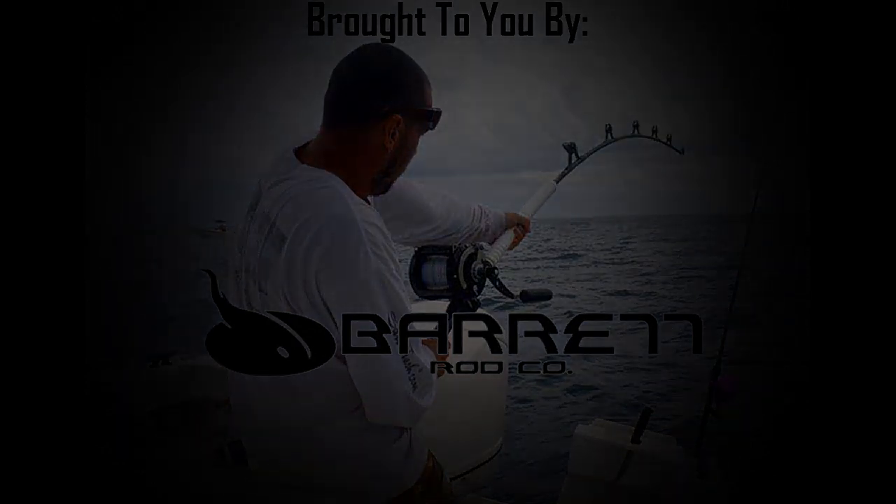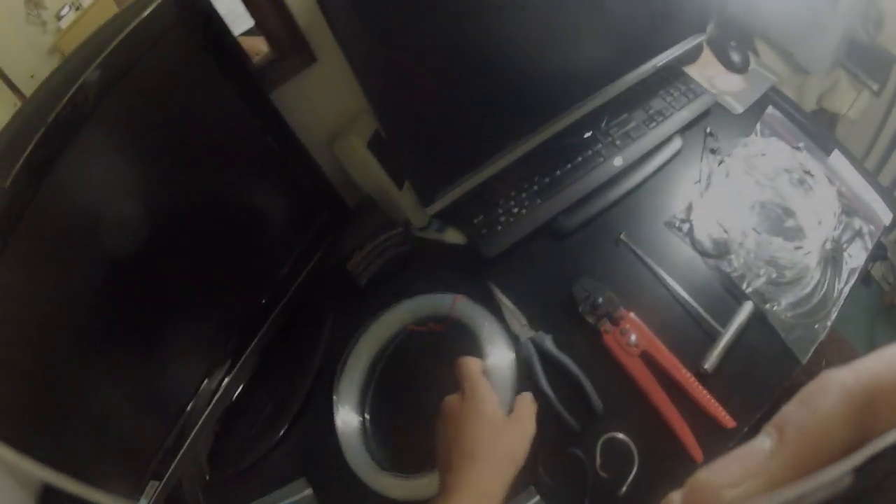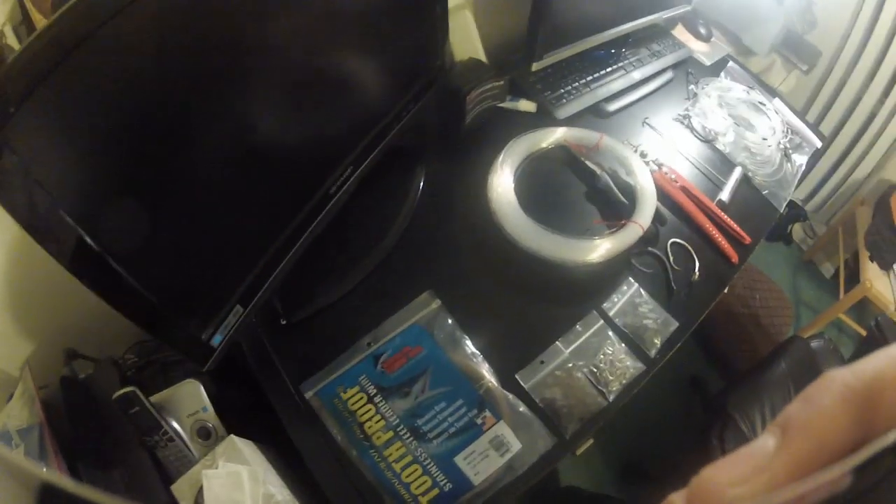Hey guys, what's up, it's Chris here and I'm gonna teach you how to make a basic shark rig that I've learned from Infinity Fishing Team. All the credit goes to them and I'll get started now.